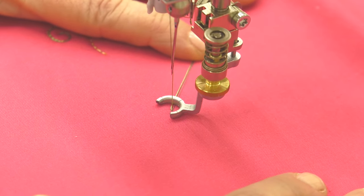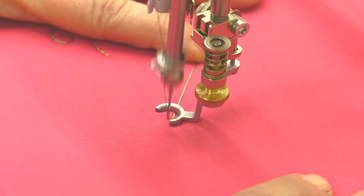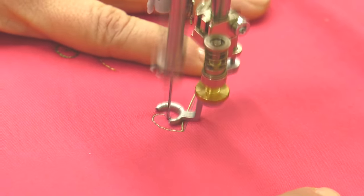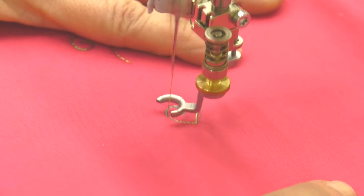And now I'm going to begin stitching, and I'm going to stitch a little curly Q. And then I'm going to stitch right over that curly Q. And that is my knot. So what that does is it locks the stitches in place.